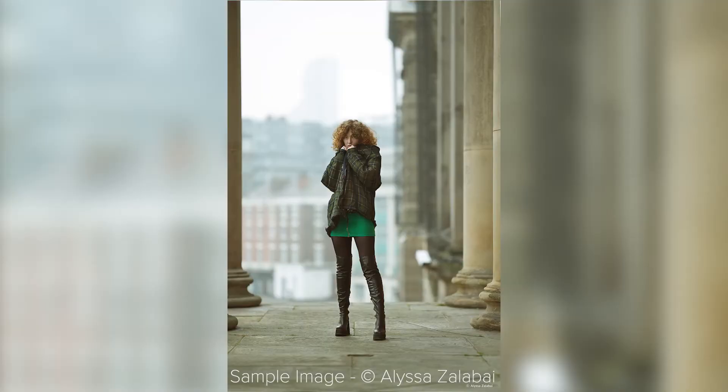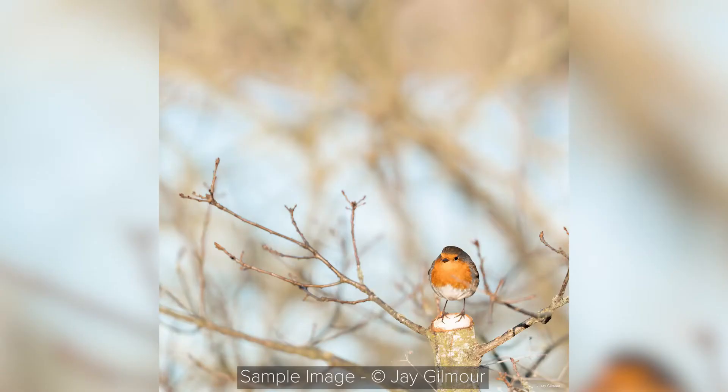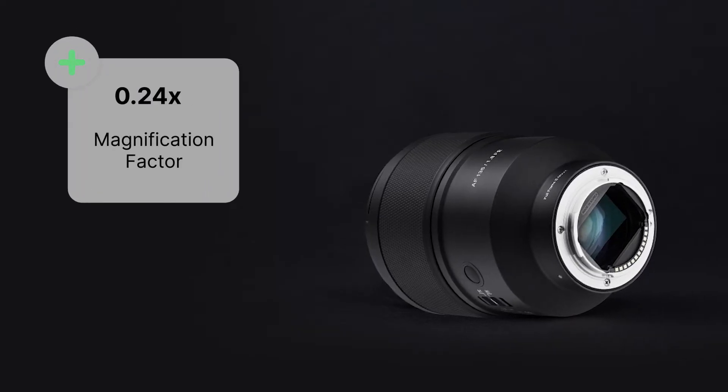When it comes to portrait lenses around this focal length, you usually can't get too much up close to a subject, and you end up either losing shots or wasting time changing lenses. But this 135mm has a minimum focusing distance of just 69cm, or 2.26 feet, which will allow you to get a 0.24x magnification factor, increasing the usability of the lens in different scenarios.